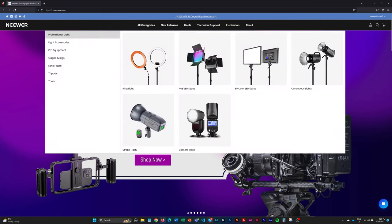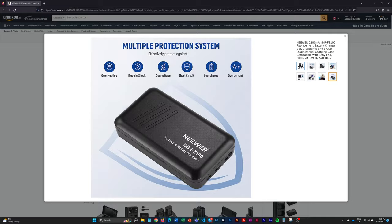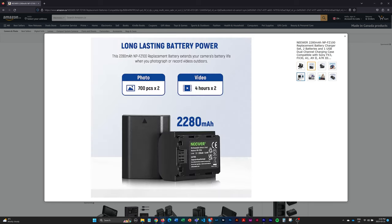I also picked up additional batteries thanks to a company you probably all know called Newer. Newer makes basically budget versions of any gear you can think of — whether it's lights, batteries, even some lenses, stands, they make all kinds of stuff. I found this little case from Newer that comes with two batteries, is USB-C, micro USB, and USB-A rechargeable, and can act as a power bank. For less than the price of a single Sony battery pre-tax, I picked up this case with two batteries — pretty good deal.